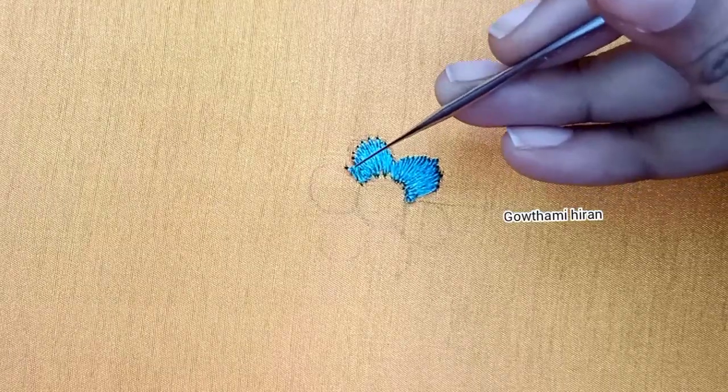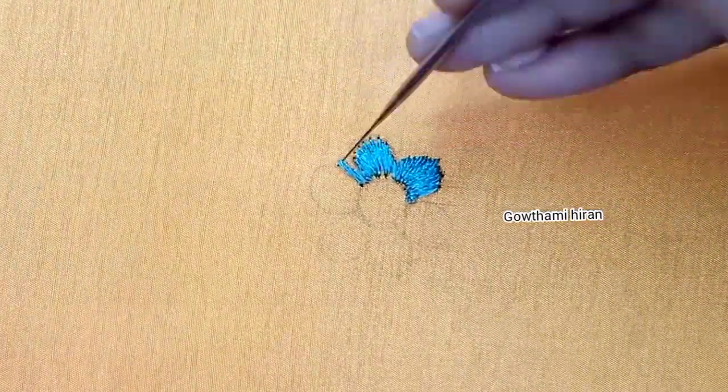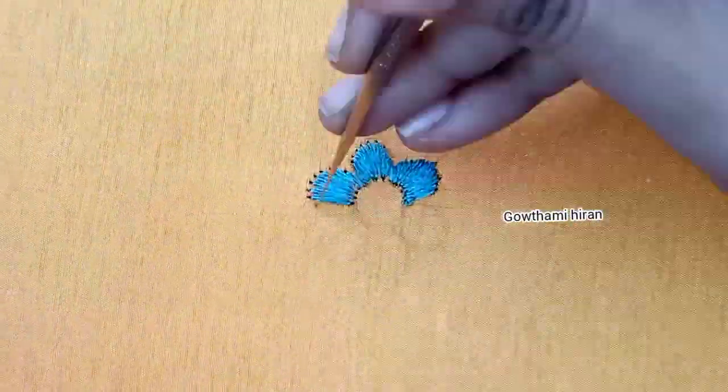We are going to make small chain stitches, and we are going to make a small part of the flower.